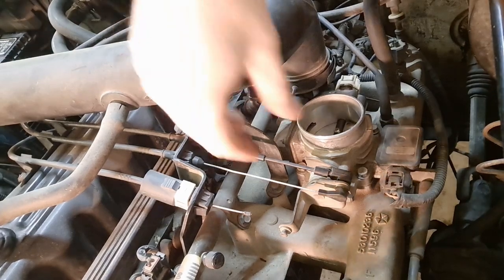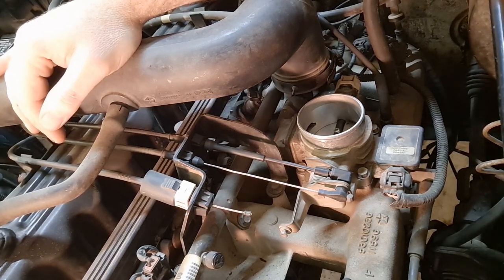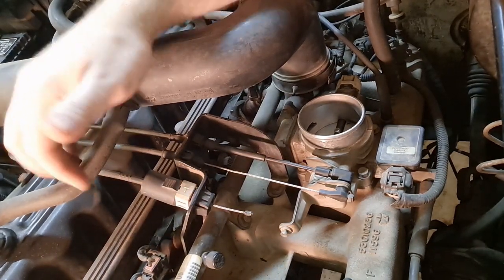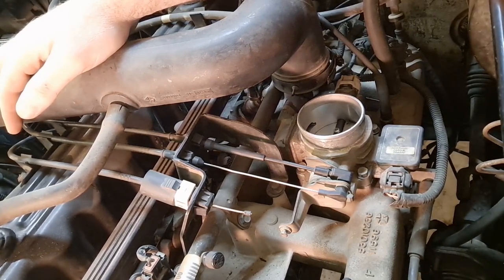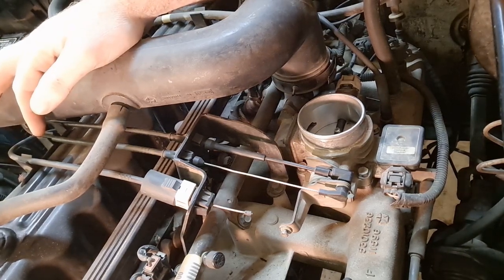We're here at the throttle body of this Jeep 4.0 — specifically a 98 TJ. The symptom is you're trying to go up a hill or just trying to get your Jeep to downshift, you press on the accelerator and it's not downshifting. This Jeep, when it pulled out on the highway, had a hill to immediately go up, and the owner could only go 45 miles per hour because the Jeep was never downshifting — and the speed limit out there is 65, so that really pointed out there might be an issue.